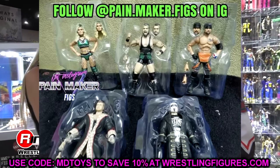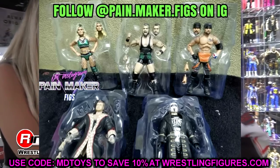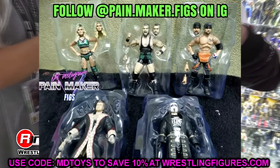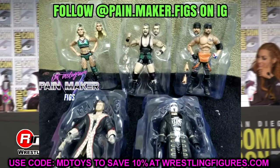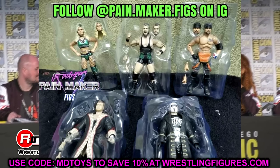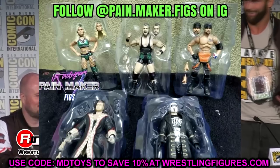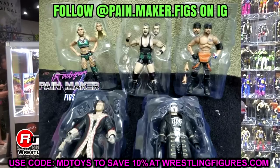You can see the figures in their clear packed packaging — the plastic insert that goes into the AEW figure packaging. You've got Teconti, Wardlow, Santana, MJF, and Sting in there. We're going to go ahead and take a look at all of these with zoom-in shots for a closer look.